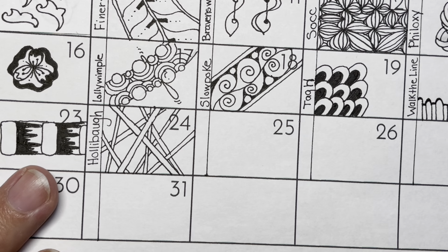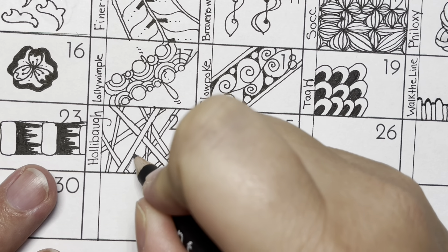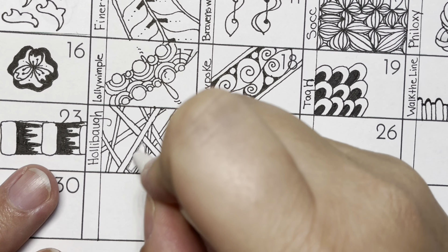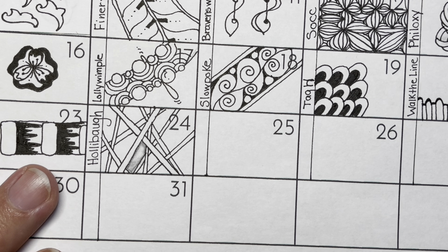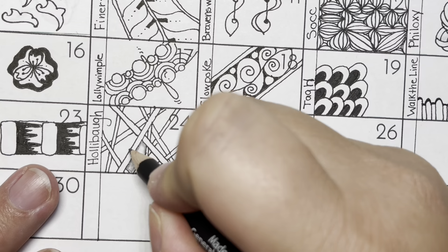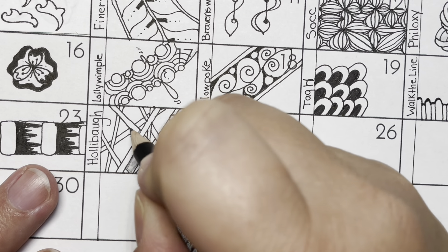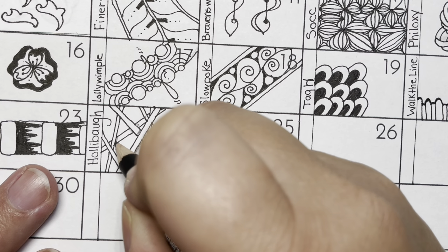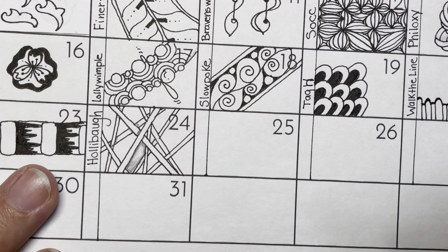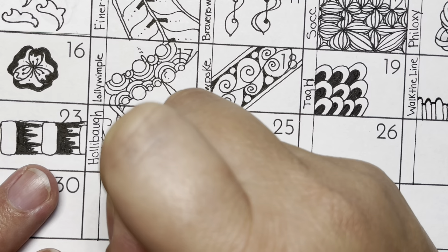I'm going to show you right here how you would shade this. One thing you can do is shade on the inside areas of Hollibaugh — that makes those look dark and kind of deep. Another way to shade is each time one of these bars goes over another, we add just a little bit of shading on each side. You do all of that and soften it a little bit, and it gives that illusion of a tiny shadow.